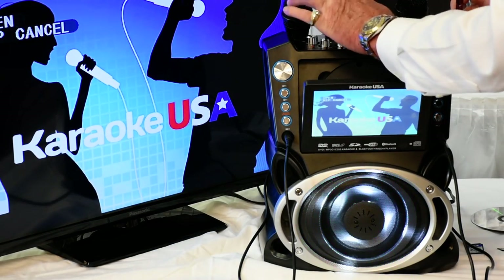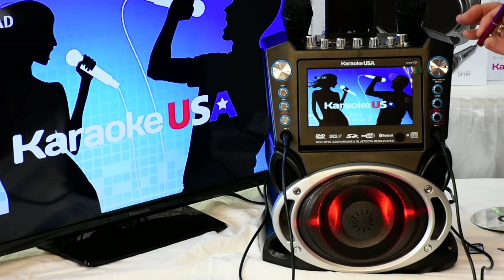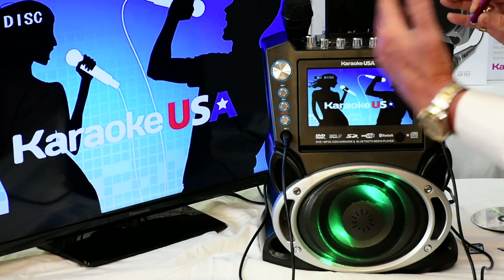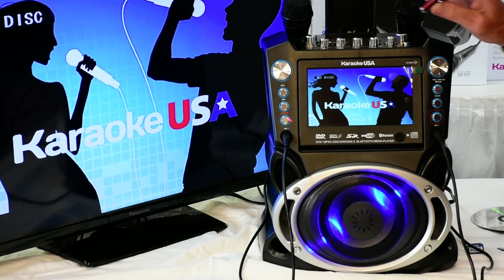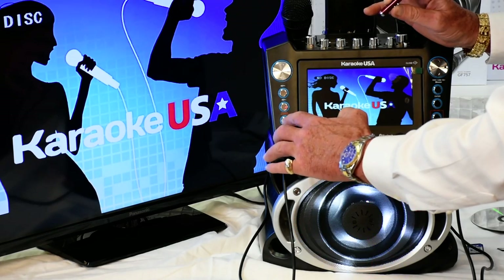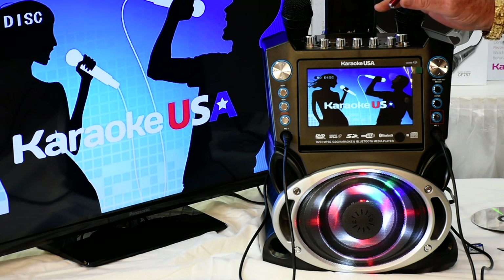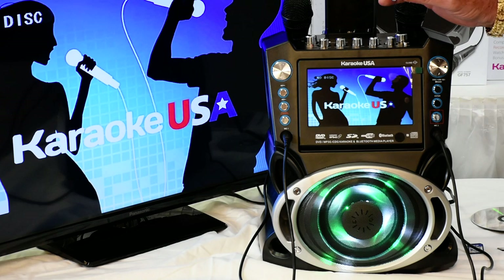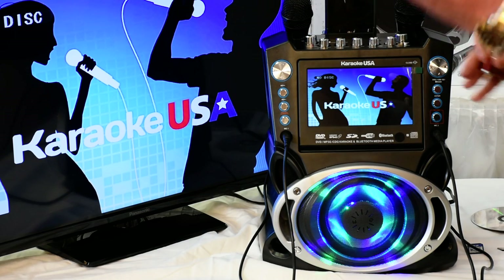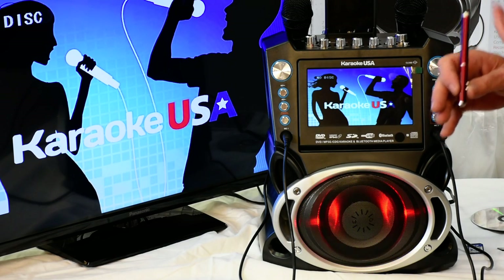If you want to record your voice, simply hit the record button right here with the USB in. Hit record, finish recording your voice, then hit stop. Go over here to the far left and it says record playback. Depress the play button — press it in really hard and keep it pressed for a quick second — and it'll play back the song you just made with your own voice, recording with the artist or without. Simply take the USB to a friend or show it to a music producer. You can sing like a professional — Karaoke USA.